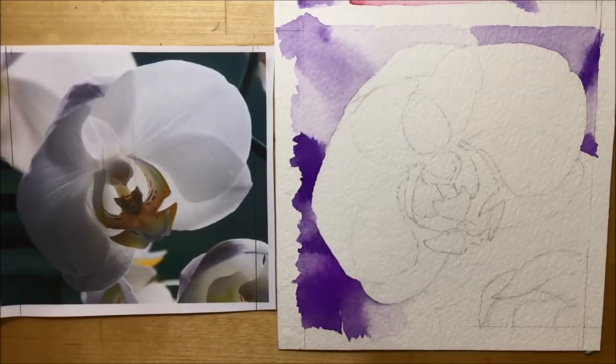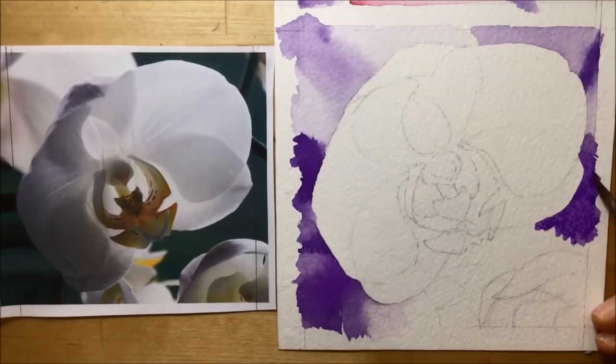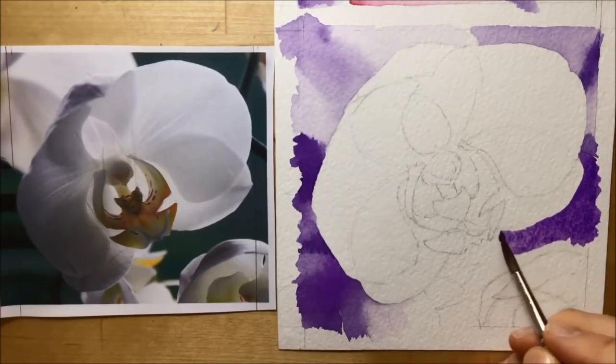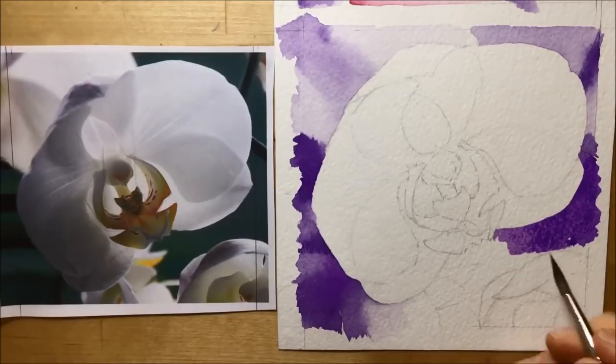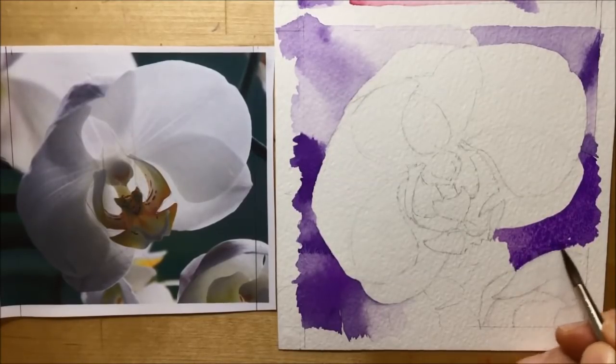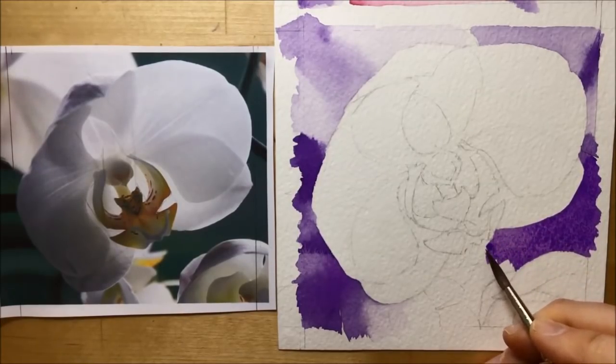After that I stopped and let the picture dry, and I'm pointing out the areas to tackle next — some light flowers but also a dark bit of green background that I've got to do in purple. This was one of the main challenges of the piece because I was only using a single color. I had to try and get my tones of the purple and violet as accurate as possible in terms of darks and lights, otherwise this faint, translucent, delicate-looking flower was not going to work.